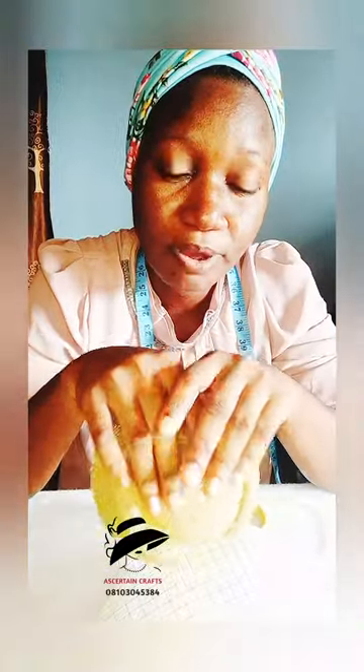Hello, good morning, good afternoon, welcome back to my channel. Today's tutorial I'll be teaching us how to design a fascinator. My name is Remain Scott, I'm actually a creative director at Ascertain Craft. Thank you to all my subscribers, I appreciate you all. If this is your first time coming across our channel, please do well to subscribe.